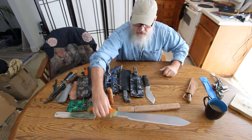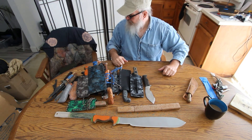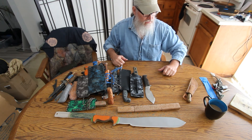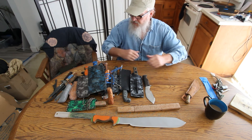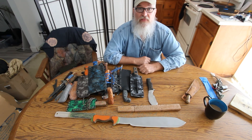So that's it. If you have any questions, comments, or would like to order a knife, just tell me what you want and I'll make it for you. Thank you.